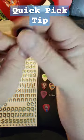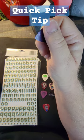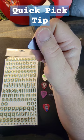Both sides, and now I have texture to hold on to for my guitar picks. There you go. Have a good day.